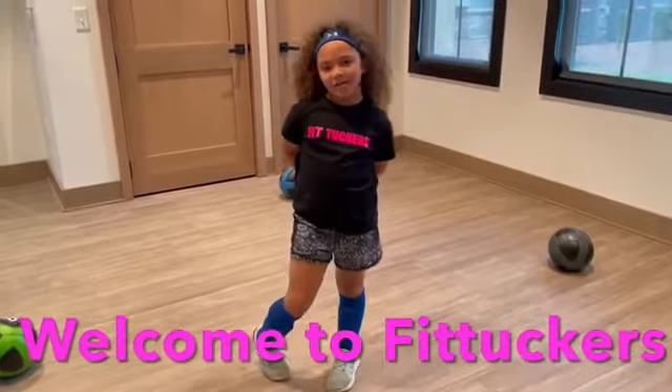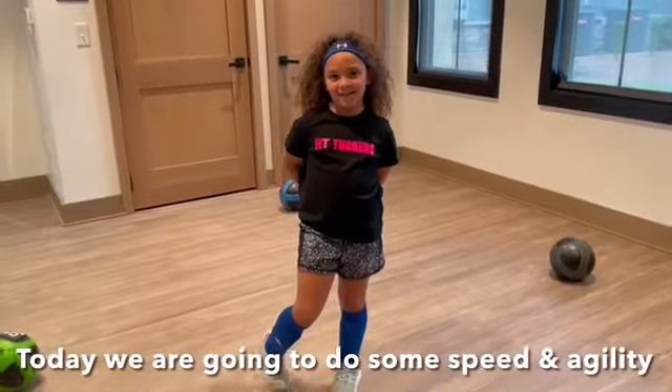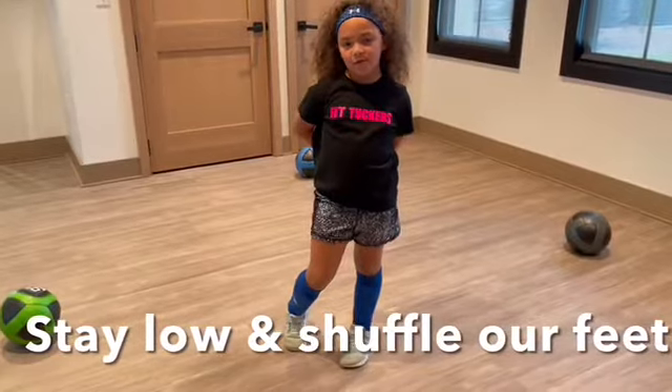Welcome to another episode of Fit Talk. I'm Callie. Today we're going to do some speed and agility. We're going to try to stay low and shuffle our feet.